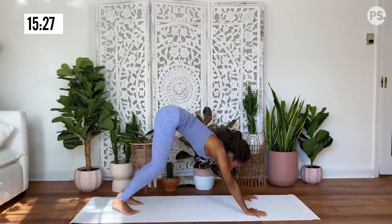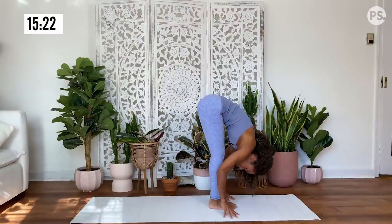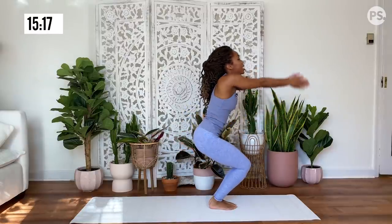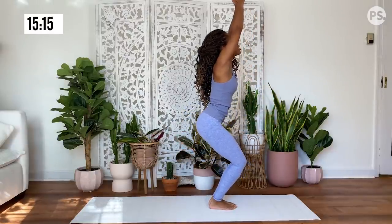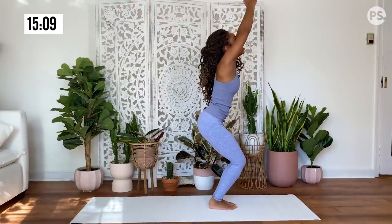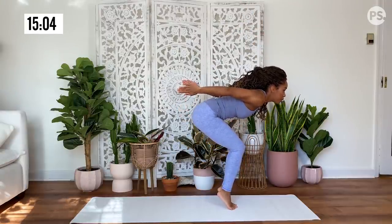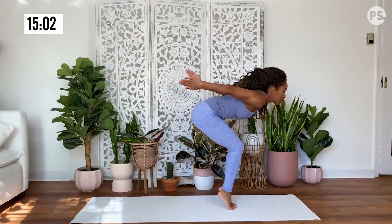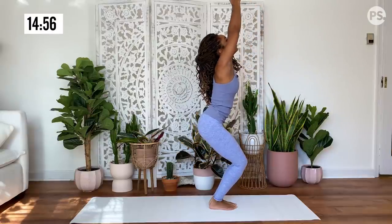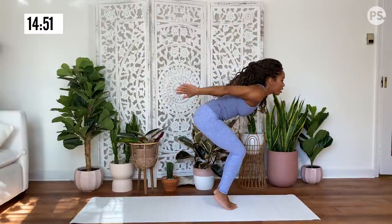Gaze at the top of your mat. Walk or hop your feet to meet your hands. Inhale, half lift. Exhale, fold forward. Inhale, you're going to sit into your chair pose, extending your arms up to the sky. Now you're going to swing your arms behind you, coming onto the tippy toes. Release the heels down and extend your arms up to the sky. Swing the arms back, coming onto your toes.